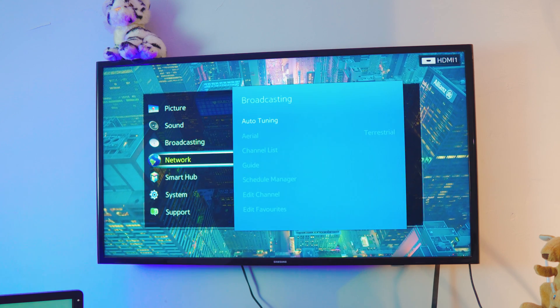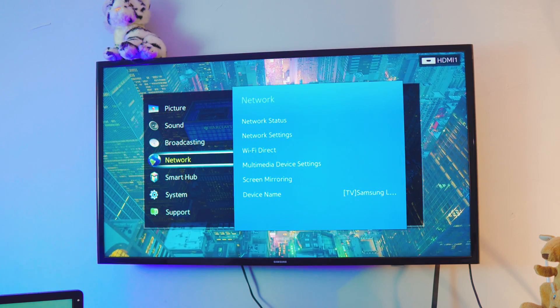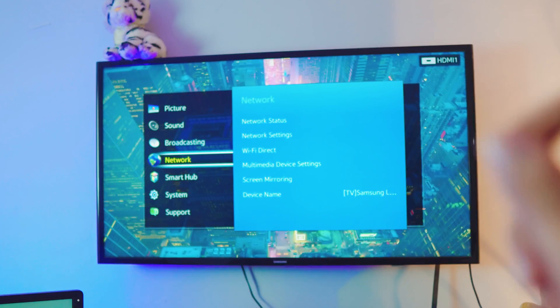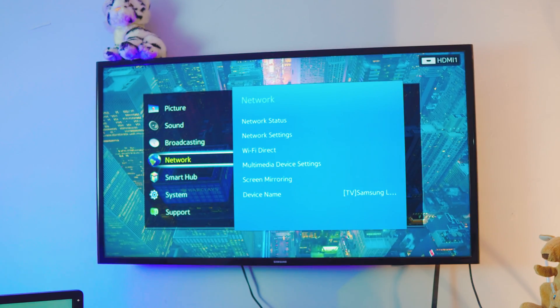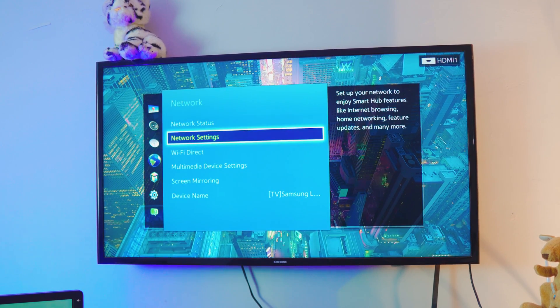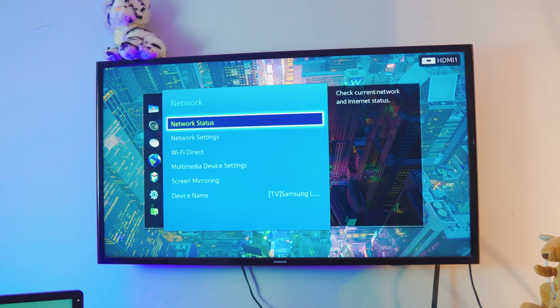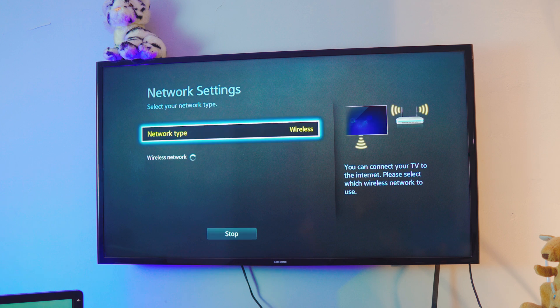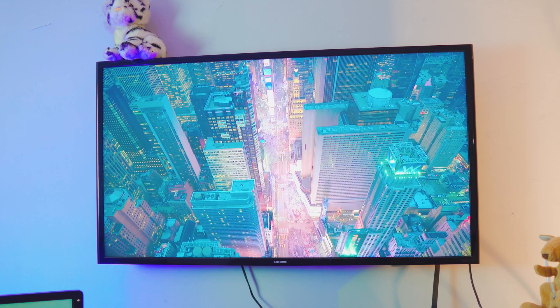Go to the network settings on your TV. By the way, if your TV doesn't have Wi-Fi, I'll link a video for that. Inside network settings, if you've never connected before, go to Network Settings; otherwise check your Network Status. We just need to make sure the TV is connected to the exact same Wi-Fi network as the phone. My TV is connected to my home network.